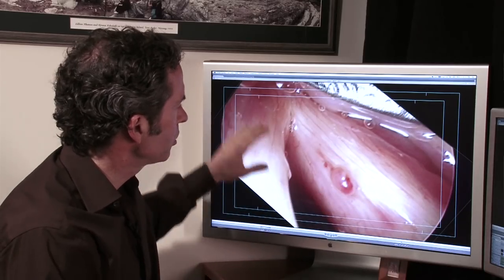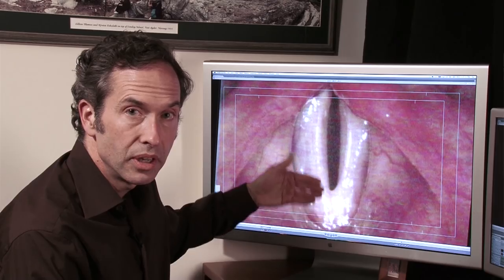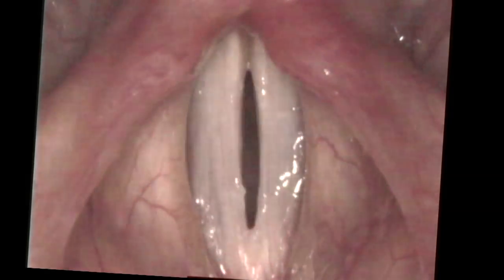During surgery, we put the laryngoscope in and get a close-up view of that hemorrhagic polyp, then cut it off with a pair of scissors. There'll be a little more bleeding with scissors than with a laser, since the laser seals tissue as you go. Even so, this is a fairly minute polyp — perhaps only a sixteenth of an inch wide — so it's not even a lot of bleeding; it just looks like it under the microscope. A couple months later, the edges of the vocal cord are very flexible at both low and high pitches.